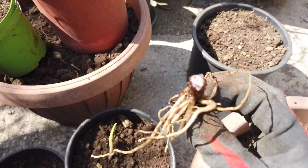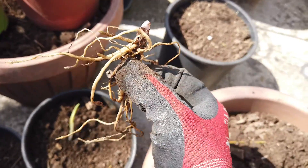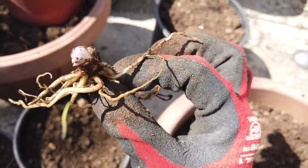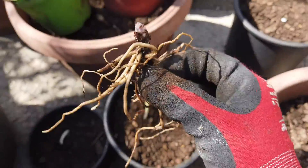So this is the other kind that we have - you can see that coming up. I love looking at plants' root systems; I think it's so cool. Right, so that's coming up - let's put that in a little one as well.